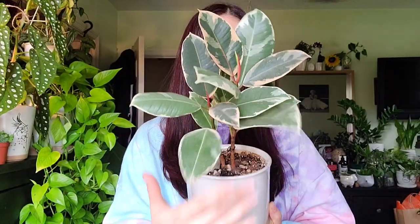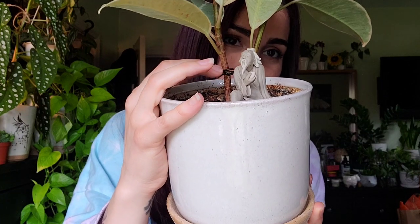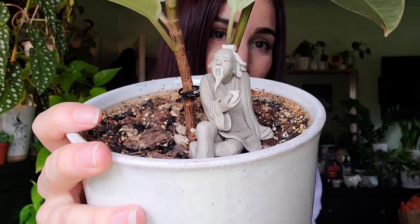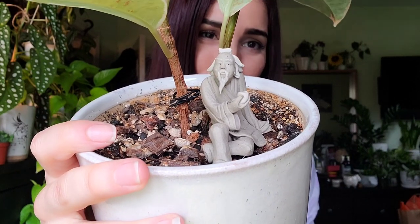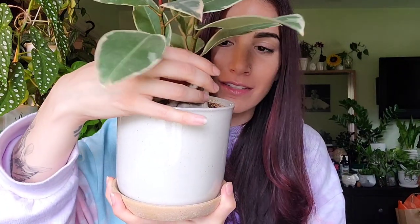If you're looking for a ficus that's going to be easy, the elastica is your best bet. I have the tenechi right here facing the window, and my little dude — a bunch of you said I should name him Miyagi when I asked on Instagram, and he legit does look like Mr. Miyagi, so that's his name. He's just chilling under here, enjoying himself.